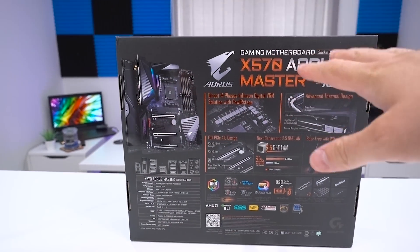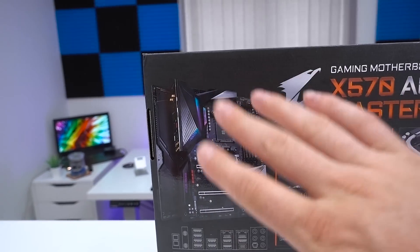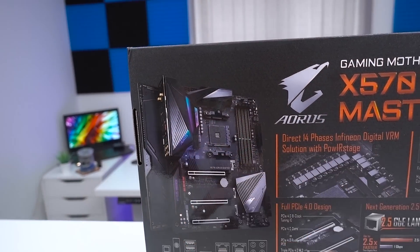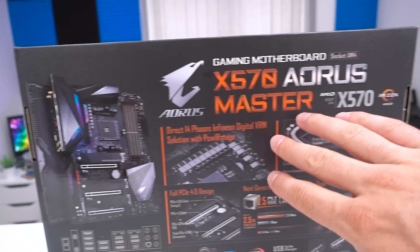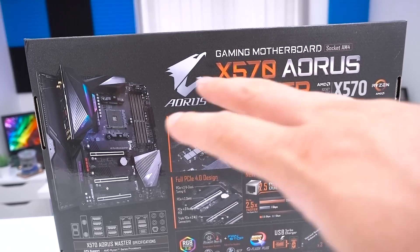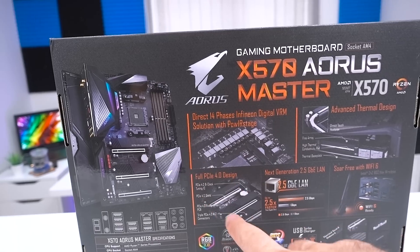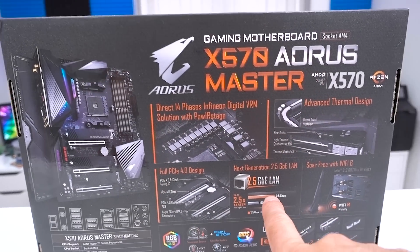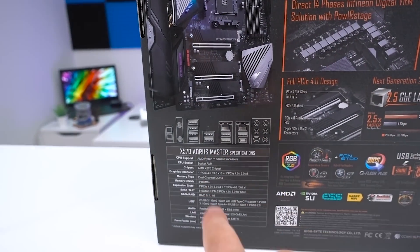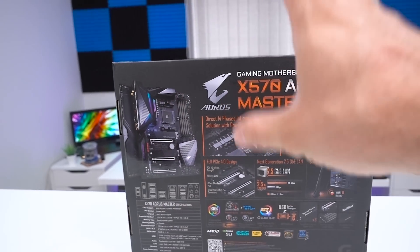Looking at the back of the box, we get our first glimpse of what the board looks like. Typical fashion that we'd expect from an Aorus Master motherboard — lots of nice lighting, lots of features. They go through some of the main features here, including the advanced thermal design, full PCIe 4.0 design, next generation 2.5 GB LAN, Wi-Fi 6, and a few of the main specs. So let's get it unboxed and see what it's all about.